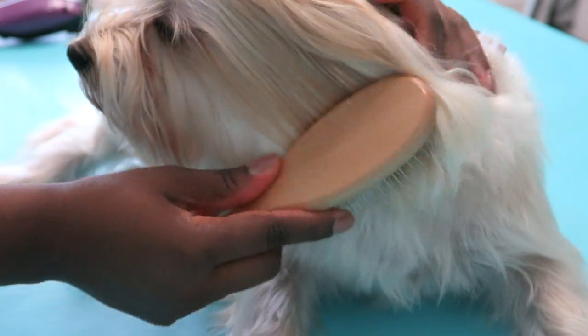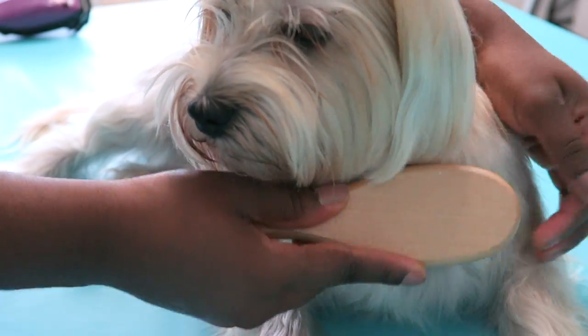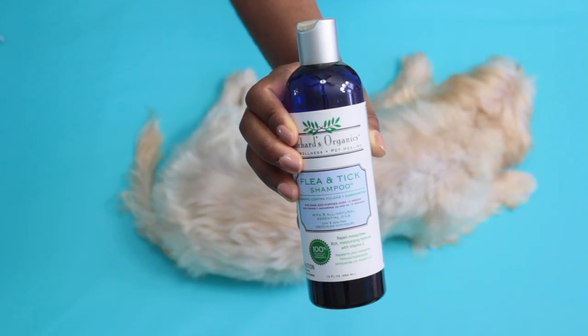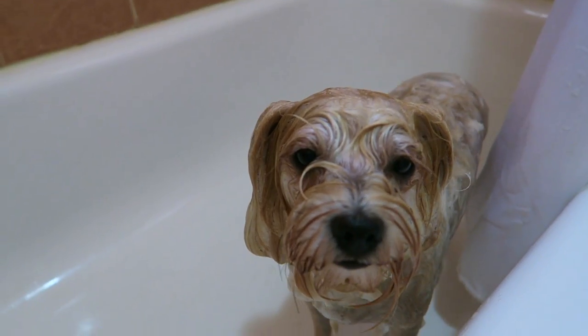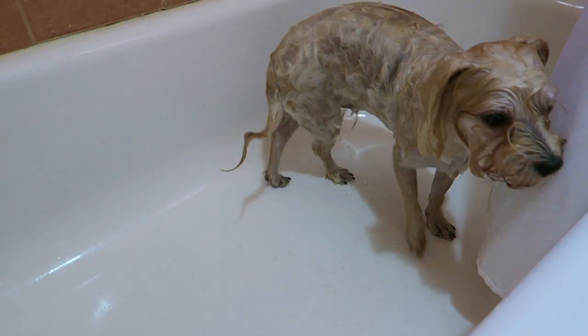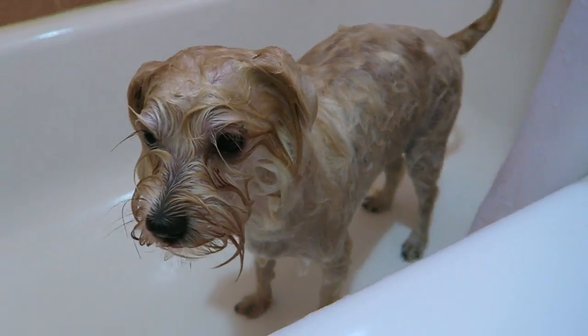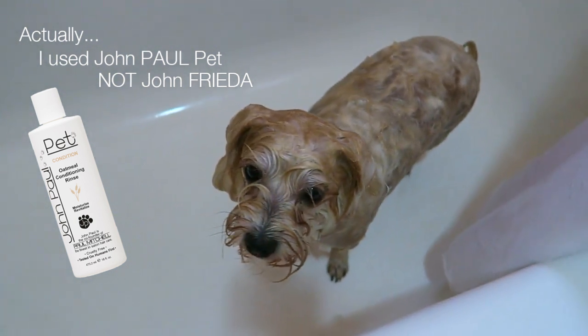I always start by brushing out any knots before giving my Teddy a nice warm bath. I noticed he was scratching a bit more than normal so I chose to give him a flea bath just in case. I use Richard's Organics Flea and Tick Shampoo and I swear by it. It is an awesome product and I definitely encourage you to try it if you're interested.